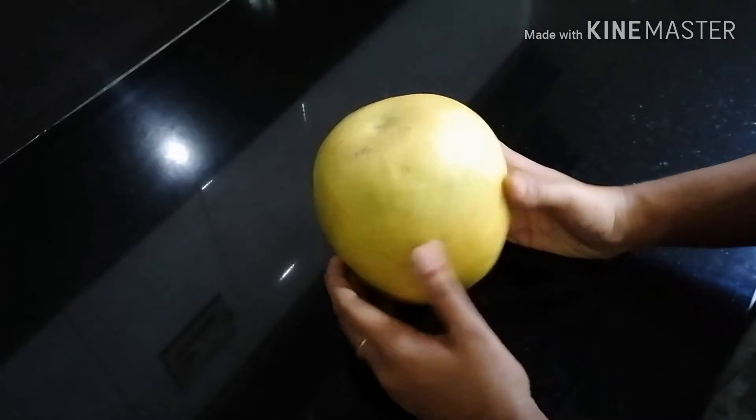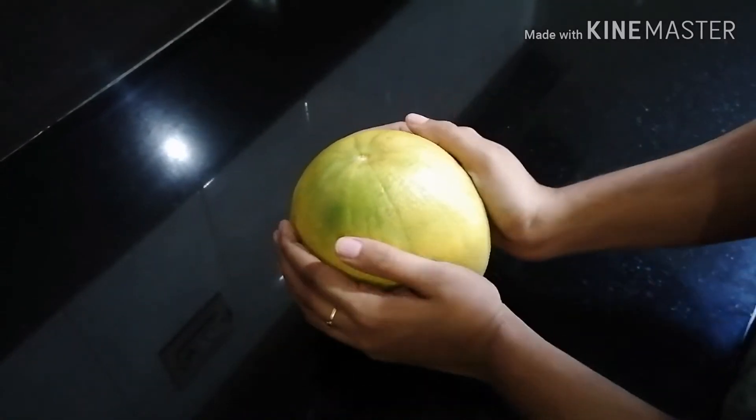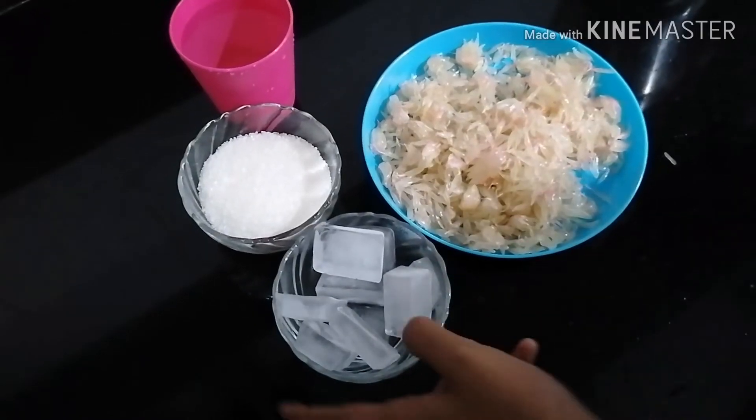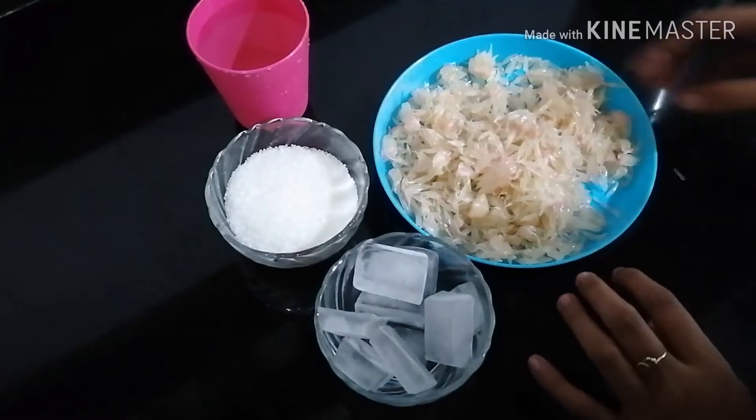Good. I'm going to add a juice that I use in the jar. I'll add some pepper.